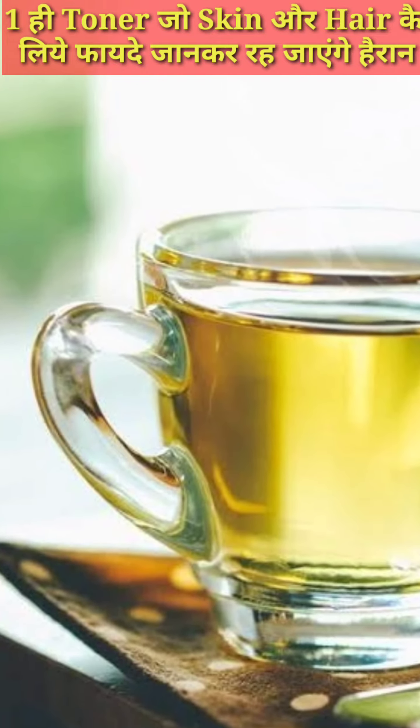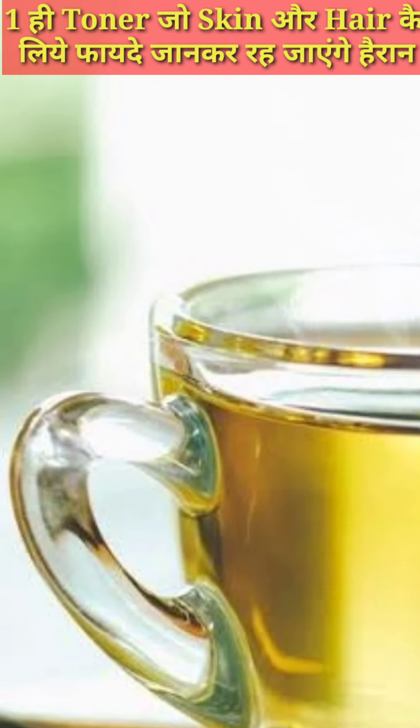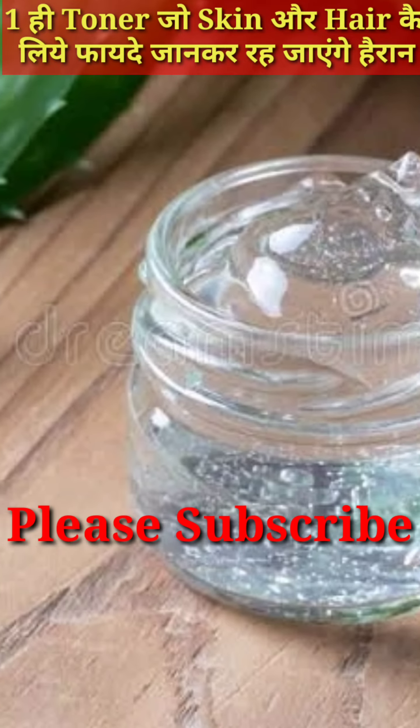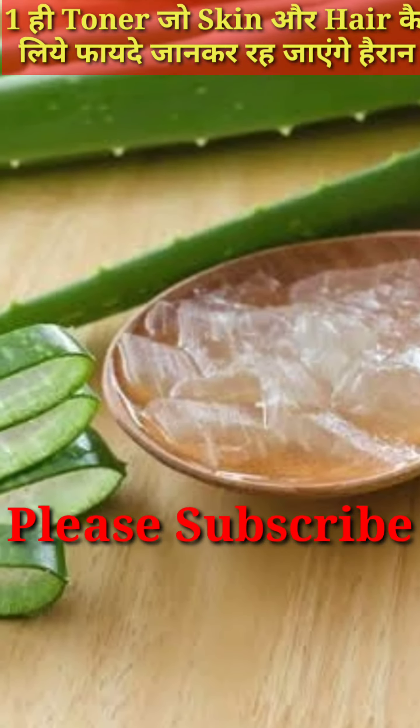First, you have a cup of green tea. You have fresh aloe vera gel — this is a very good one. Mix them well. You can also put it in a spray bottle or in a normal bottle.